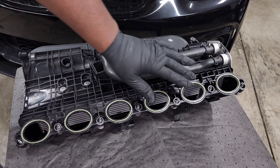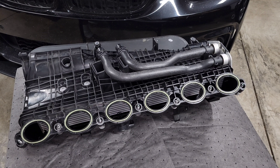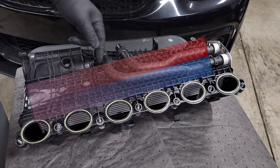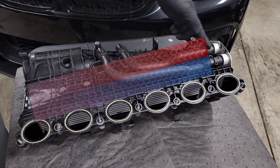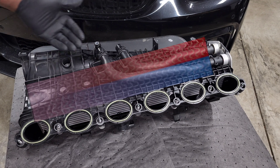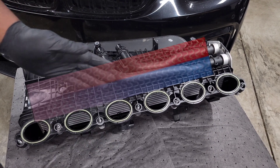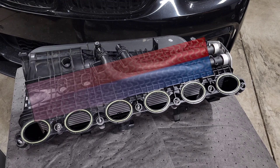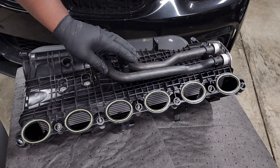Starting off with the intake manifold — as you can see we've got six intake ports, each one has its own individual gasket. Inside we have our air-to-water intercooler. The way it works is cold water comes into this inlet, flows through the front of the intake manifold, cycles back through the rear, and comes out of this outlet. That gives a nice gradient — air comes through hot, hits warm coolant, then cooler coolant before going into the engine.